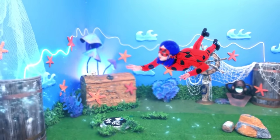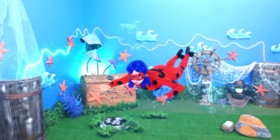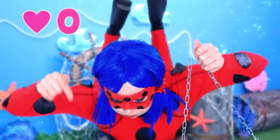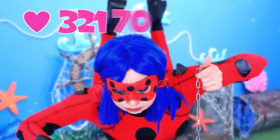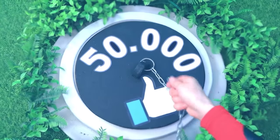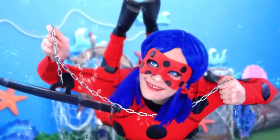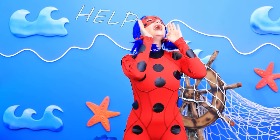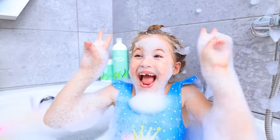I'm suffocating — I have to drain the water! I can't pull it out! Help! Hit the thumbs up or I'll suffocate! It worked — thanks! What is this place? Save me! Help! Mark! Help! Somebody!